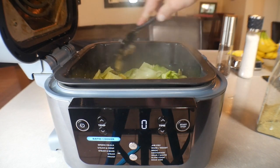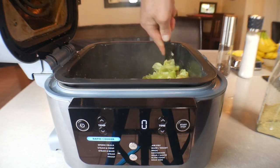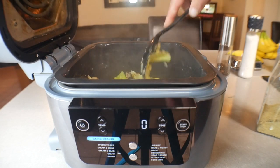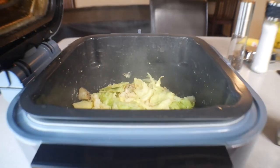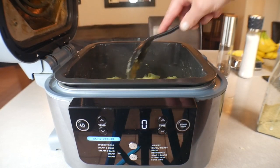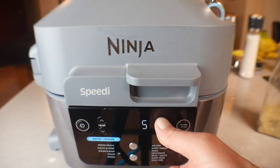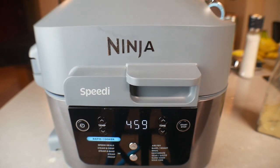Getting those seasonings everywhere — it smells so good. We've got our potatoes and our cabbage and everything's looking good. Since it took a few extra minutes to start steaming, we need to add a little bit of time — that's the great thing about the Ninja, you can always add time. We're going to add five more minutes and check it then.